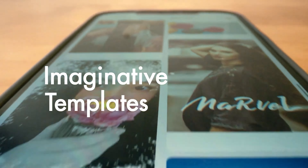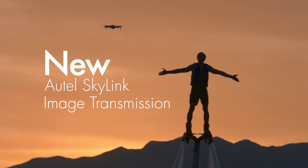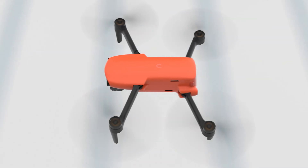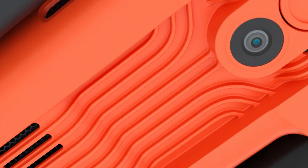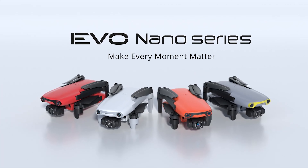Build quality is perfectly acceptable for this price point, though the Nano's plastic construction does feel a tad thinner than that used on most DJI drones. Nevertheless, the Evo Nano feels so light in the hand it will probably survive most crashes, unless of course it's flown straight into a wall in sport mode.